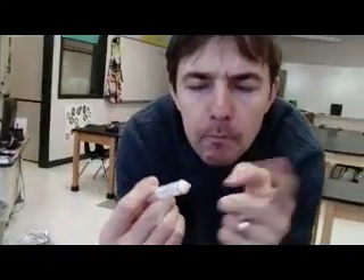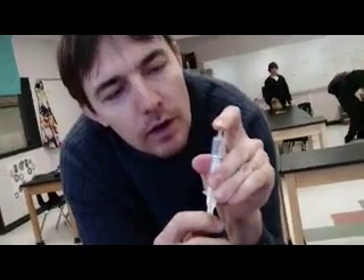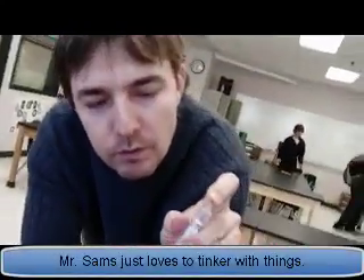Mr. Samms, what are you doing? Playing with a syringe. A syringe? Do you have a drug problem? No, I don't have a drug problem. I'm just playing with it because you can learn a lot about gases from just playing with a syringe.